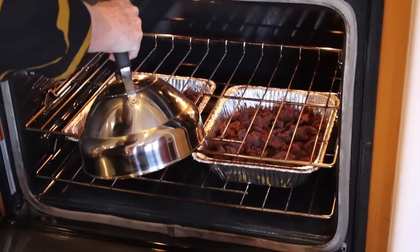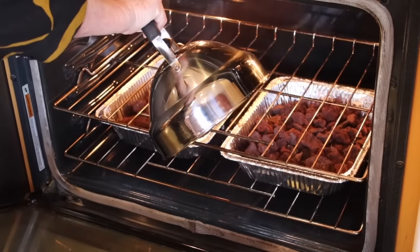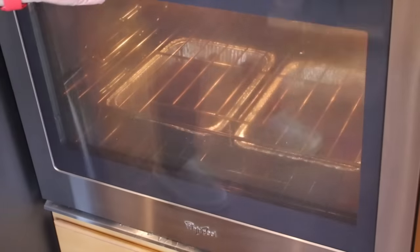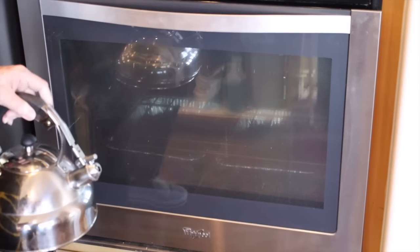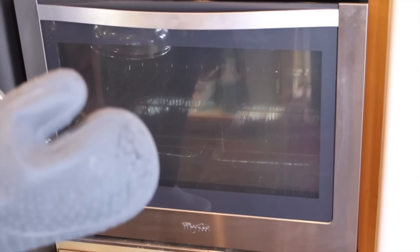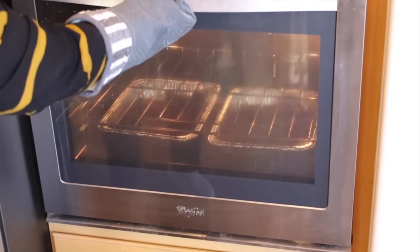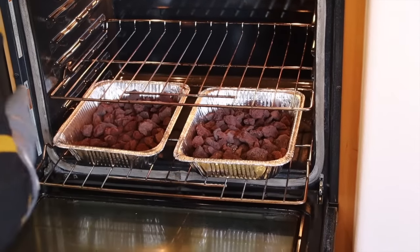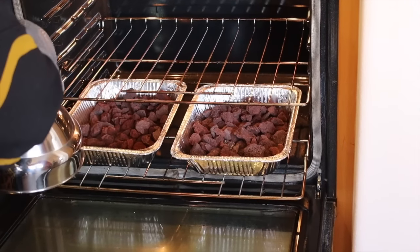I'm going to give it a little bit of water. I need to redo that because I didn't take into consideration the steam would burn my hand. So I'm going to be safe this time — I have my heat glove on, I'm going to pull the rack out, and now put water in the bottom.